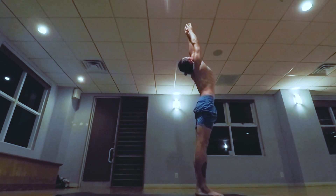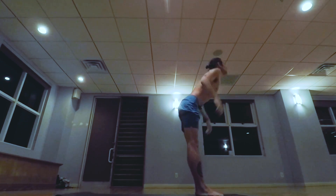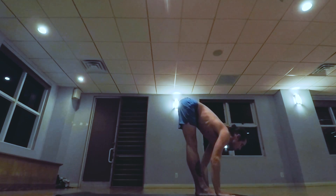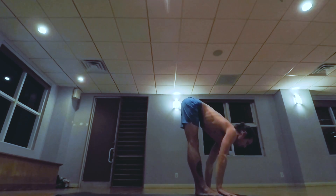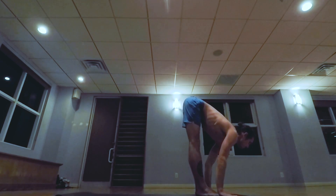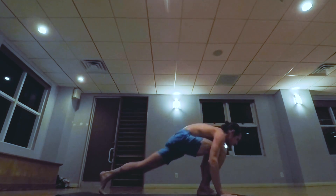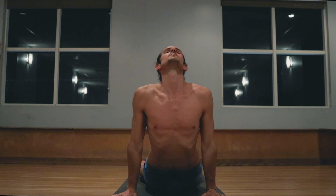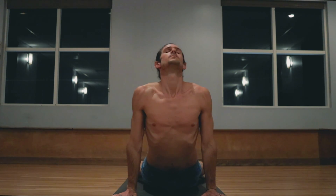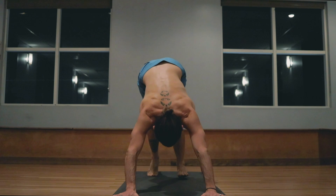Inhale arms up, exhale lowering down. Inhale lifting the head, exhale walk, step or jumping back, lowering down to a low push-up. Inhale pulling the heart forward and up, exhale the hips back and up.